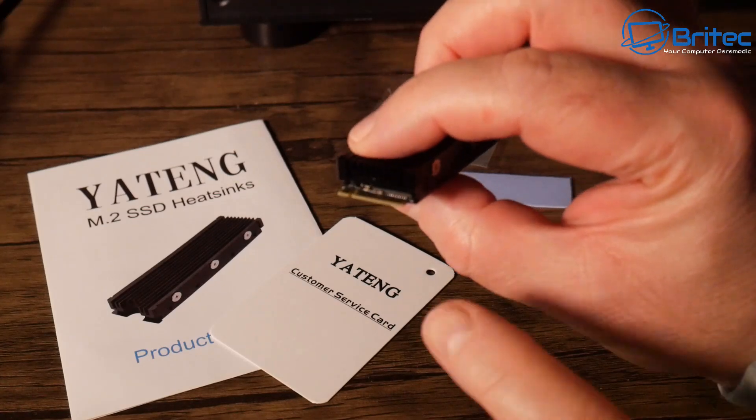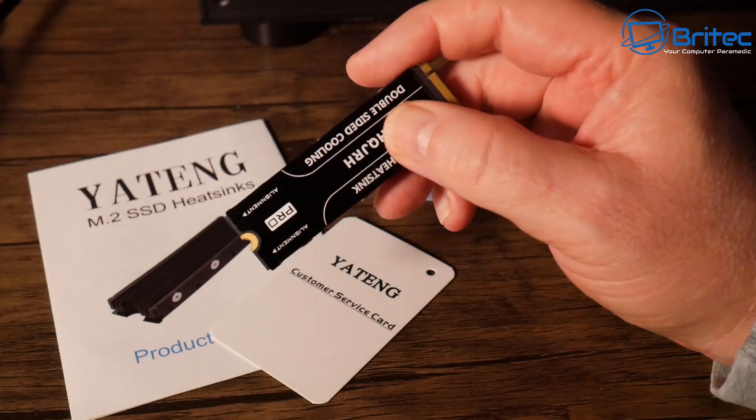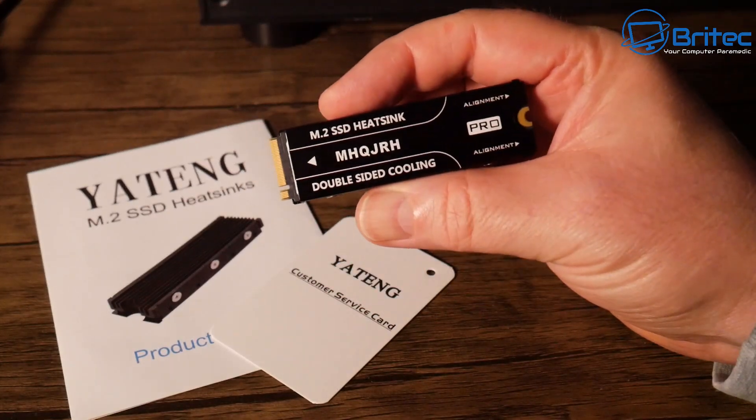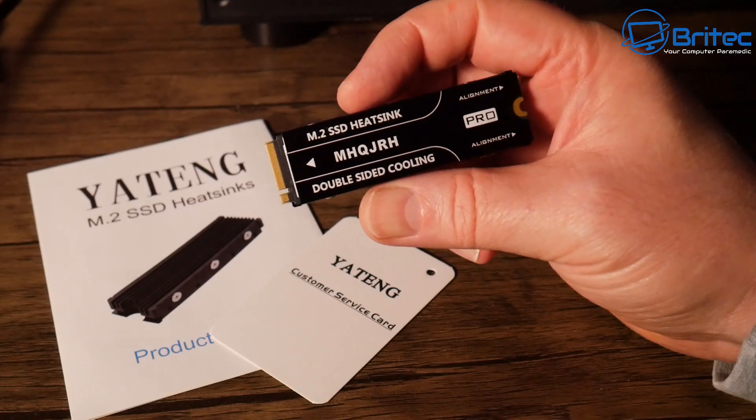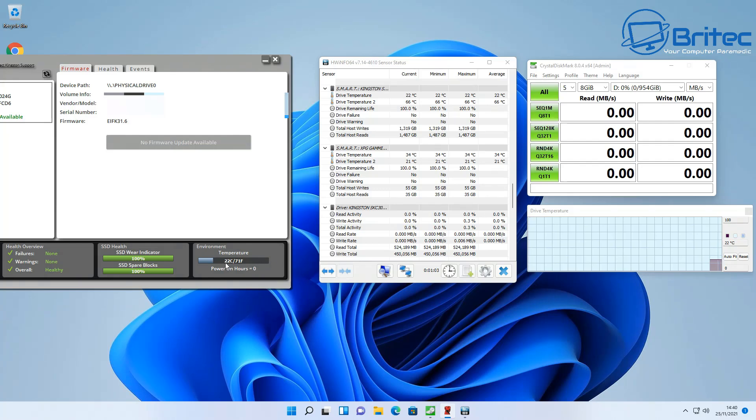That's the installation done — it's all screwed in with thermal pads on the bottom and top in its nice little housing. We're going to slot this into the motherboard. As long as there's room and it's not causing issues with the graphics card or other components you should be okay — you can see it's just sitting above the graphics card. The drive is already showing 22 degrees Celsius at idle. Now let's run the same benchmark as before and monitor the temperatures.